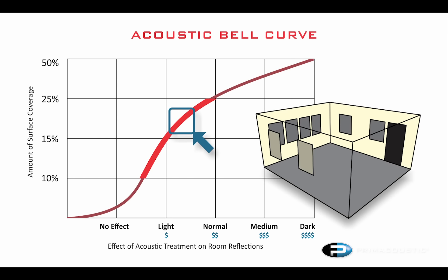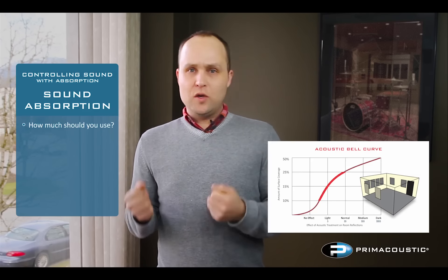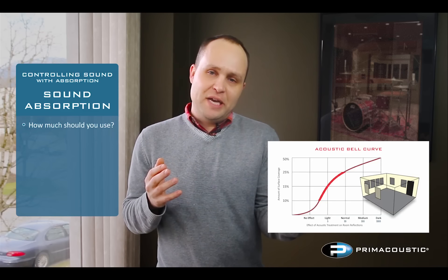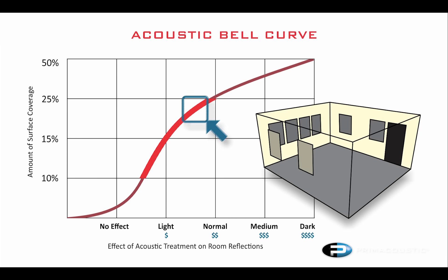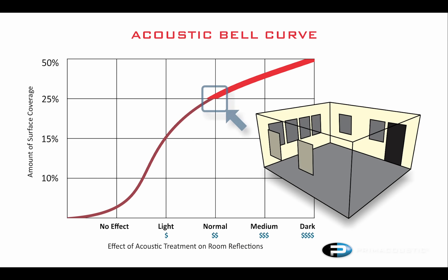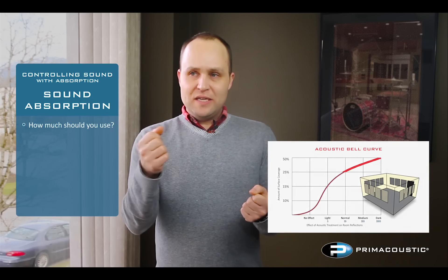The steepest point of the acoustic bell curve is that area between 10 and 25 percent — this is where every panel you hang up, you're going to hear the impact. You get that 10% minimum in, and each panel you bring in, you hear it sound even better. That biggest performance spike — the most bang for your buck — is going to be between 10 and 25 percent of your walls covered. Once you get above 25 percent, the curve starts to taper, meaning there's going to be less audible impact per panel added.